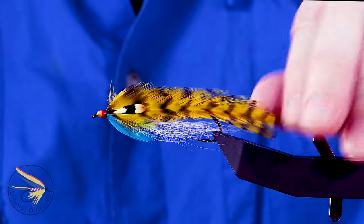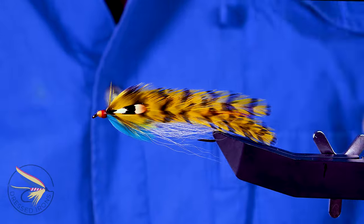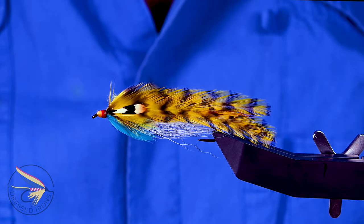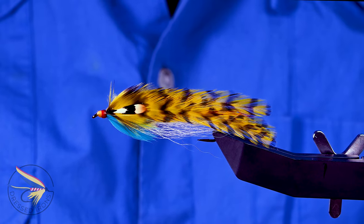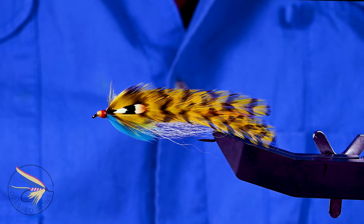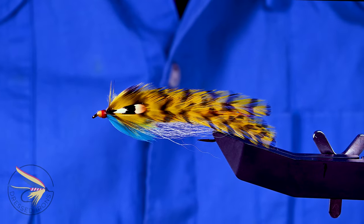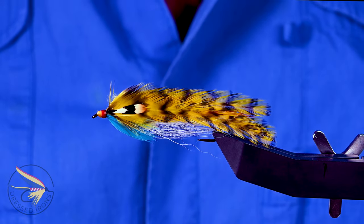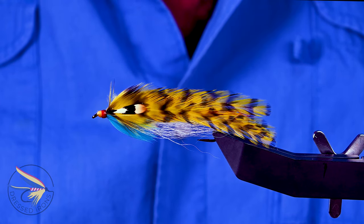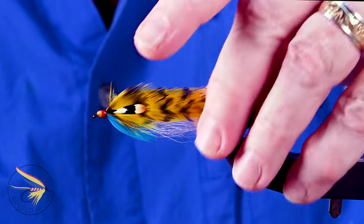I'm tying a handsome little Carrie Stevens streamer today. This is called the ELB No. 2. As I've mentioned in other videos, she named a number of flies after people she knew or people that requested flies. This one's rather interesting — it was named for a Paul Leonard Bean. Paul Leonard Bean had a nephew that was integral in starting what is known as Carrie Stevens Day, a designated Maine holiday to honor Carrie Stevens. It's August 16th every year and it was started in 1970.